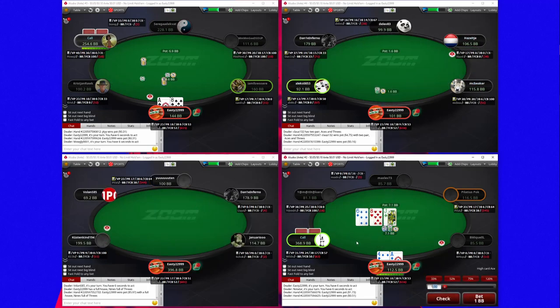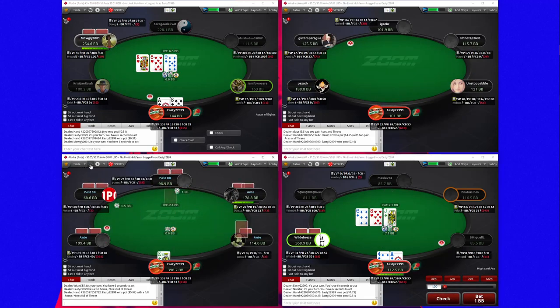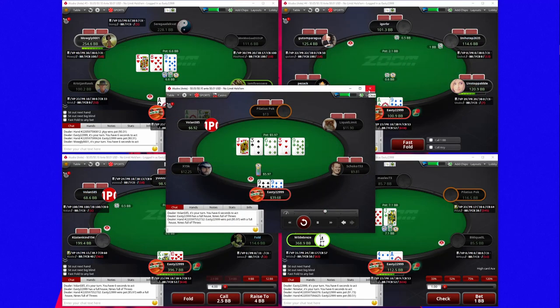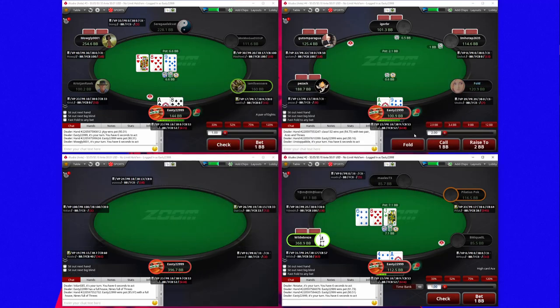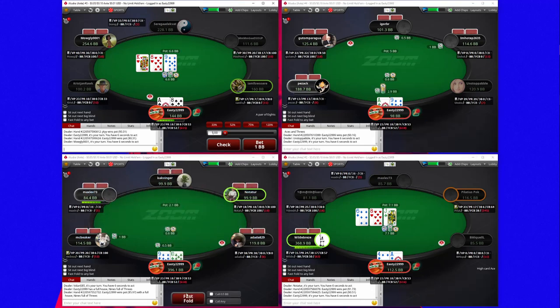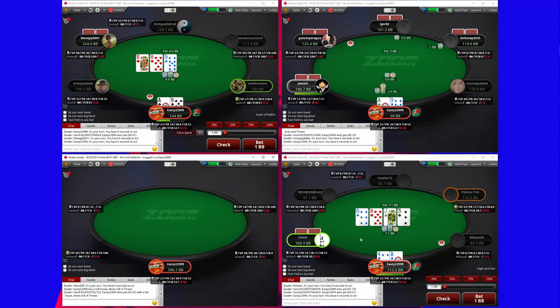He can certainly have a jack that he's trying to get to showdown. That's very optimistic, but my line was a bit dodgy from his perspective so that probably got me paid. Oops, I didn't mean to fold that — that's annoying. I think I'm going to try and get ace-four to showdown here.